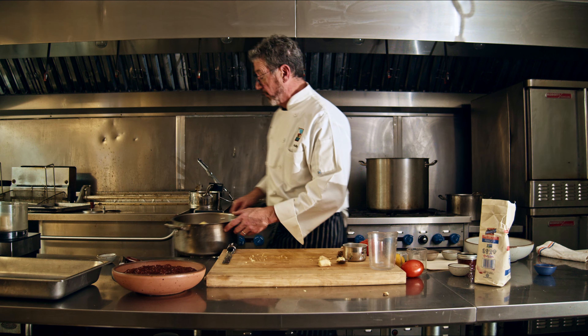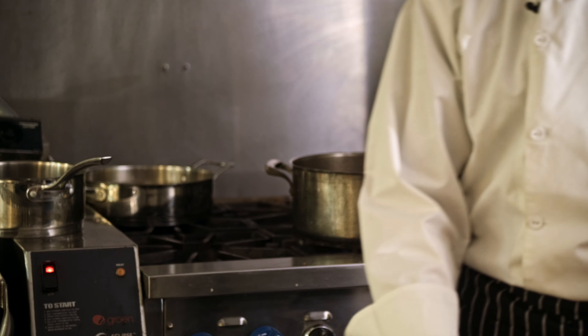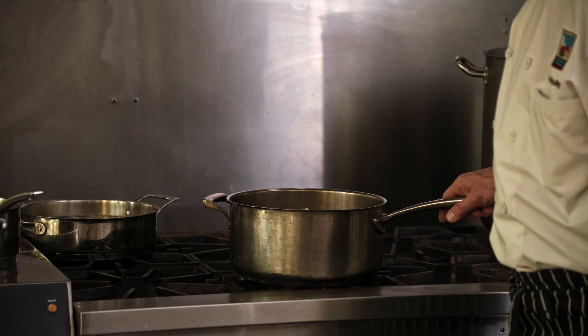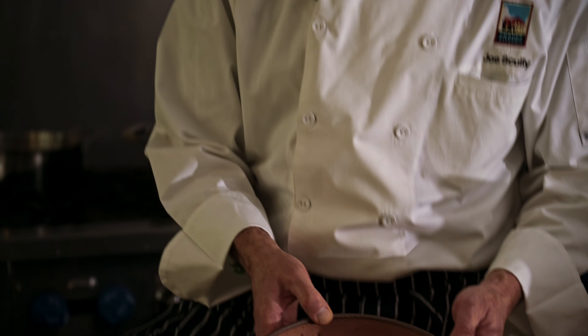Then you take everything and put it on the stove. You can bring it up to a hard boil right away — that'll get things going — but then you want to turn the heat way down and let it simmer for a really, really long time.